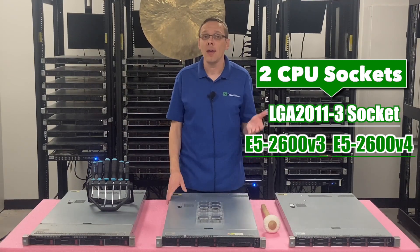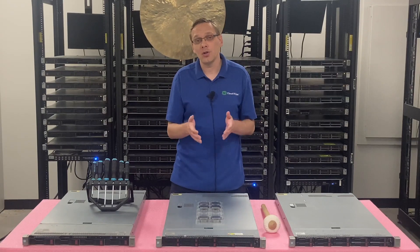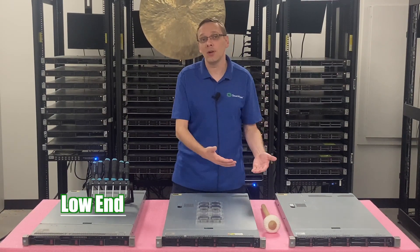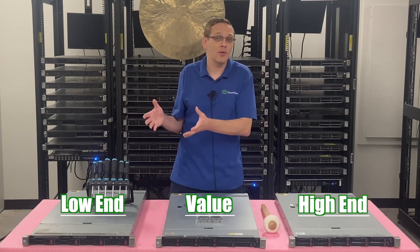People ask us all the time what processors we recommend, and our response is always: it depends on your application. Depending on what your application is, you might want some low-end processors that are very budget-friendly, a value sweet spot with good specs but still cheap overall, or some of the high-end ones. Right now there are some really great V4s, so let's start with the low-end.